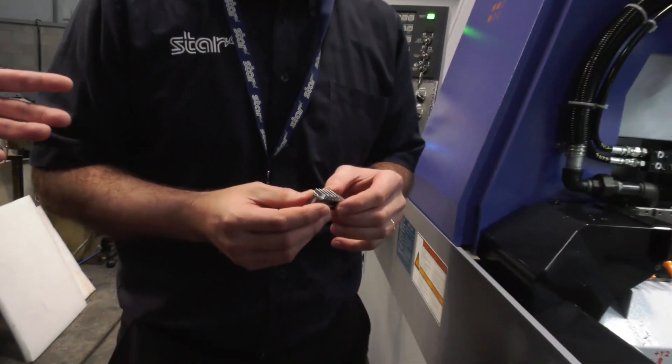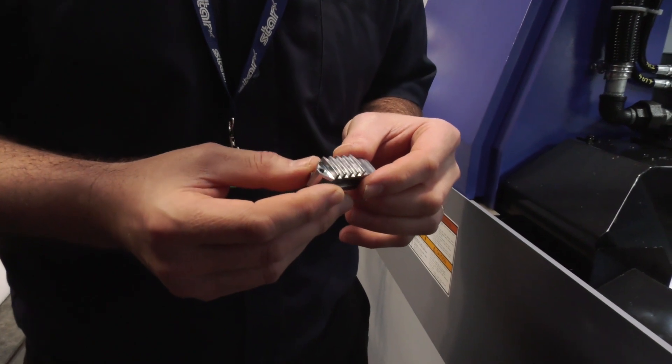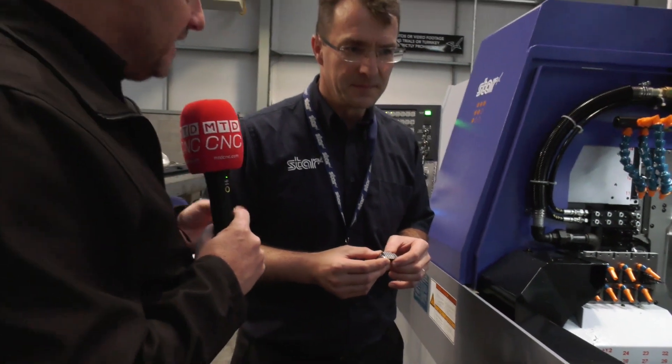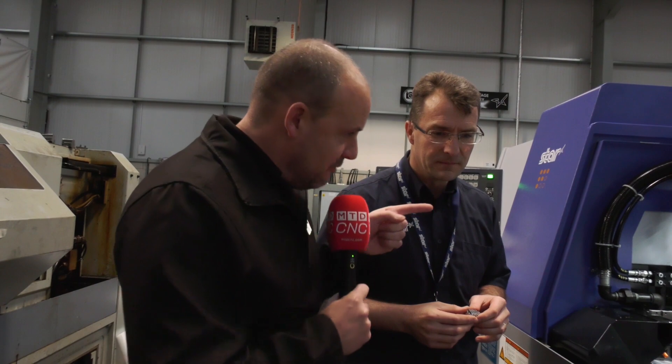Now when I look at this part, it does remind me of the story we spoke about earlier in the year at TNC down in Essex. We're talking about a component where there'll be many machine shops up and down the country that will have parts like this on their VMCs - doing one-op, turning them over, going through all these various stages when they're just unnecessary. Talk us through the operations and how you can do it now on this sliding head technology.